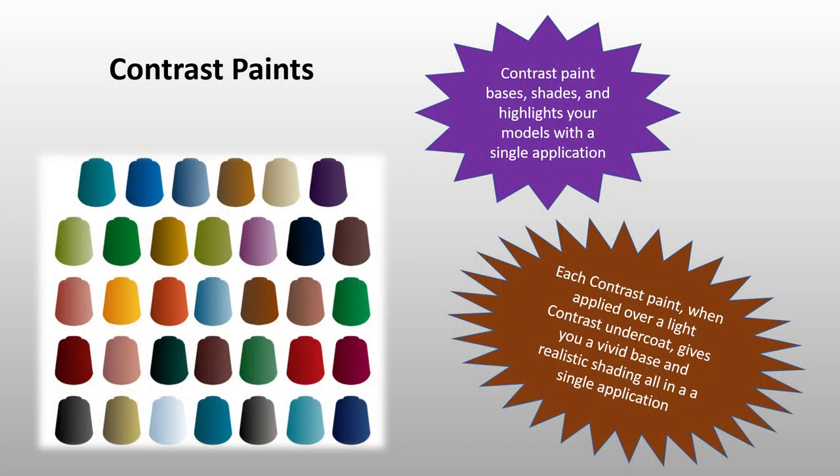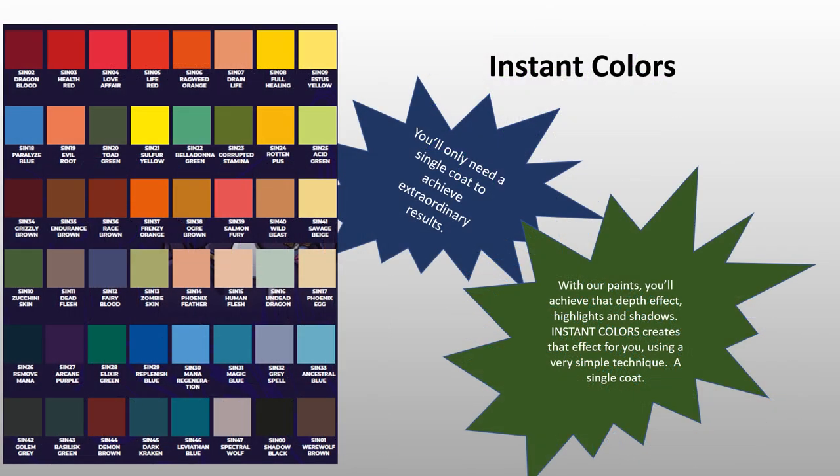Games Workshop's contrast paints come in 34 colors, and according to their website, they make painting simple and fast. They claim that when applied over an undercoat of gray sear or wraithbone — which are light gray and off-white respectively — it gives you a vivid base and realistic shading all in a single application. Scale75 instant colors, on the other hand, come in 48 colors and claim to achieve the same depth effect, including highlighting and shadows, as someone who applied coats and coats of highlights and shadows. Do they achieve their claims? Is one better than the other? We'll compare them both in this video.